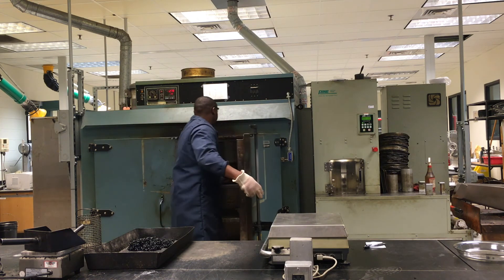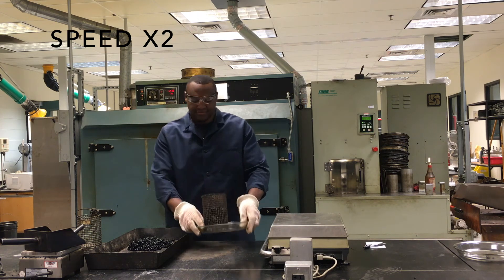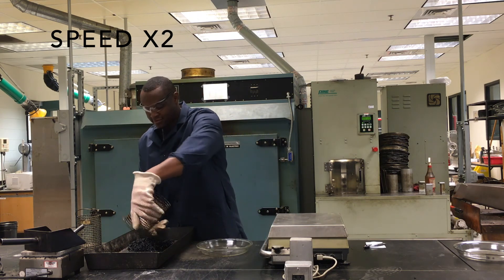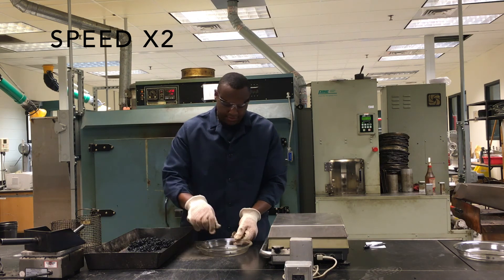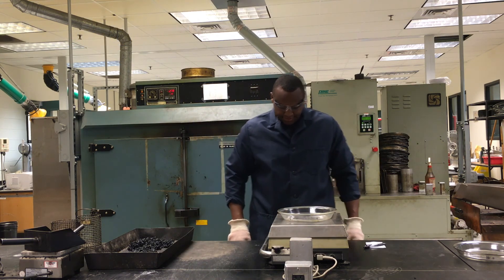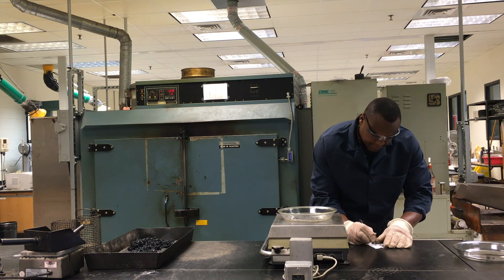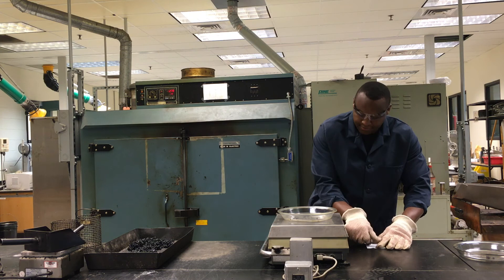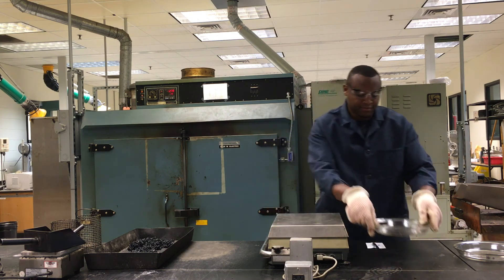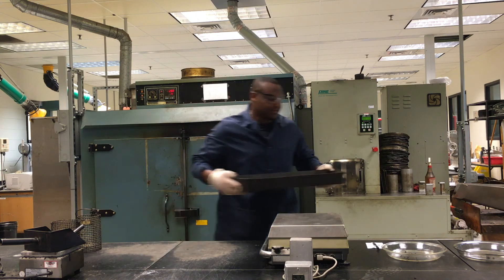Repeat for the second sample. Calculate the percent of mixture that drained and report results to the nearest 0.01%. The reported results should represent the average of the two samples.